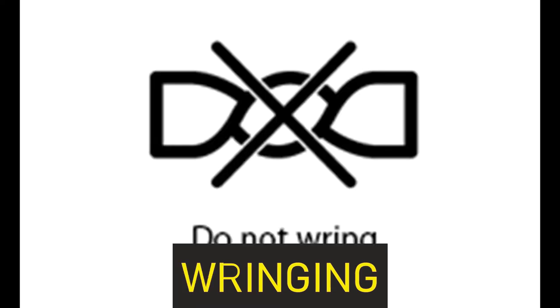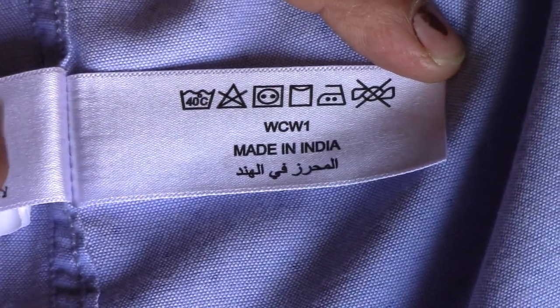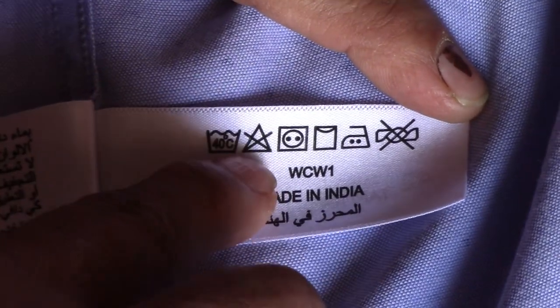The symbol for wringing is generally not found on all fabrics, but sometimes appears on special garments. Some special garments need to be dry cleaned, which is indicated by a circular symbol. If nothing is given, the garment need not be dry cleaned. On this shirt, for example, you can see machine wash at 40 degrees and no bleaching.